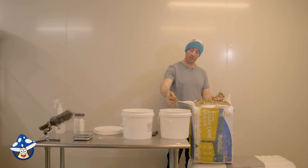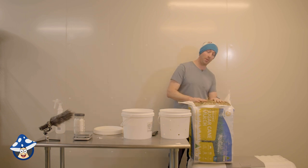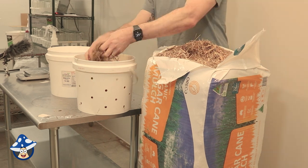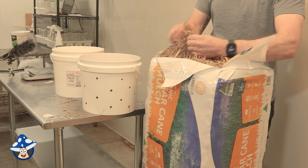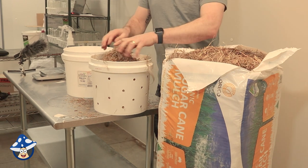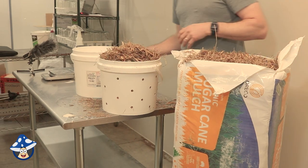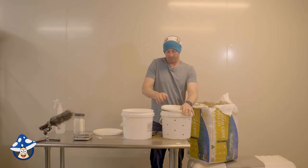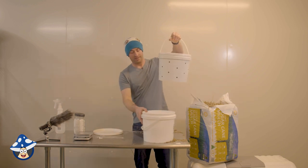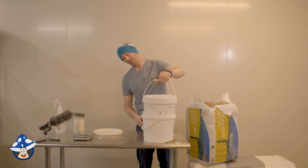We're sticking with this because it's already fairly small, less work and easier. Sugarcane mulch — pretty good stuff to start with. Let it submerge in the water; we'll double check to make sure we don't need any more water.